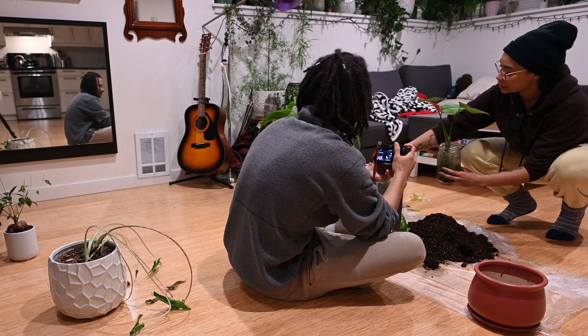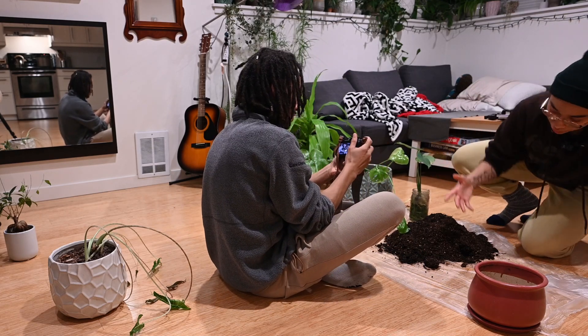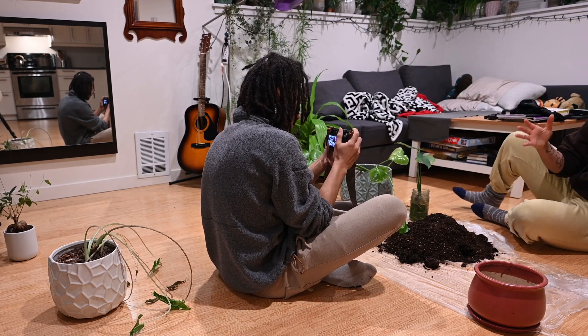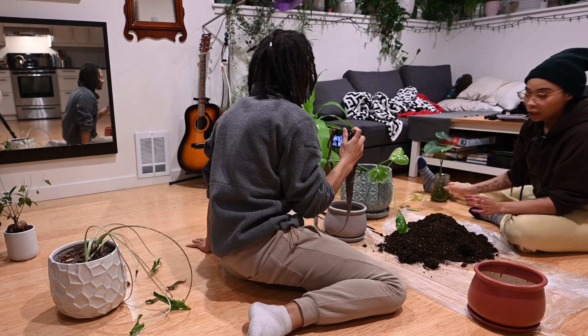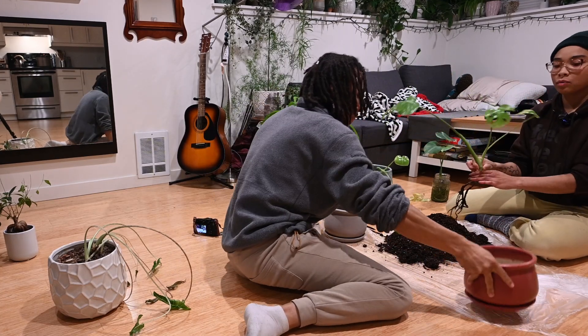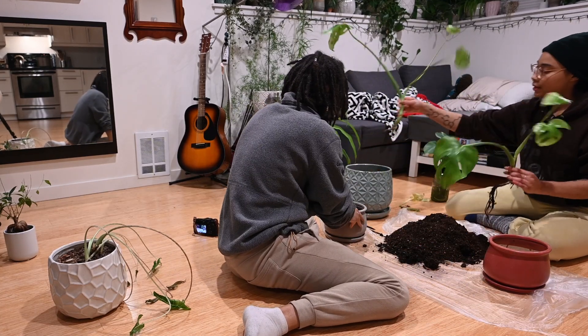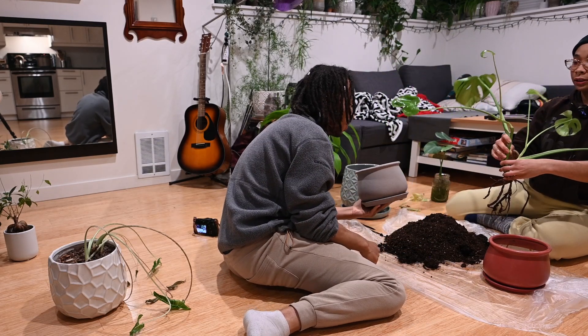So I apologize to these two — they need a little extra care and a little extra time. This is also a Monstera, by the way. These ones, honestly, I think we keep them in one pot because of the way I see the roots.